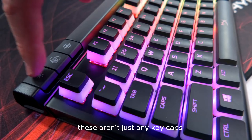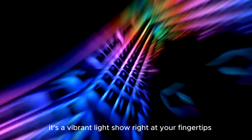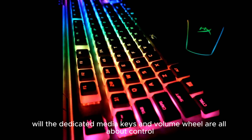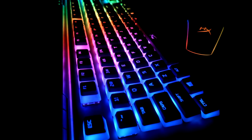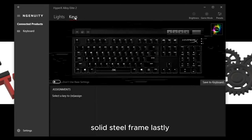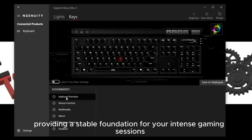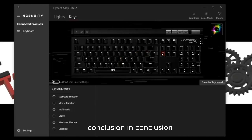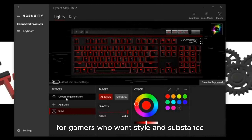Moving on to the HyperX Mechanical Switches — these switches strike a perfect balance between responsiveness and accuracy. Plus, the exposed LED means your RGB lighting is going to be on point. The Signature Light Bar is a game changer; it's not just dynamic, it's a vibrant light show right at your fingertips. The dedicated media keys and volume wheel are all about control — adjust your media effortlessly without missing a beat or a click.